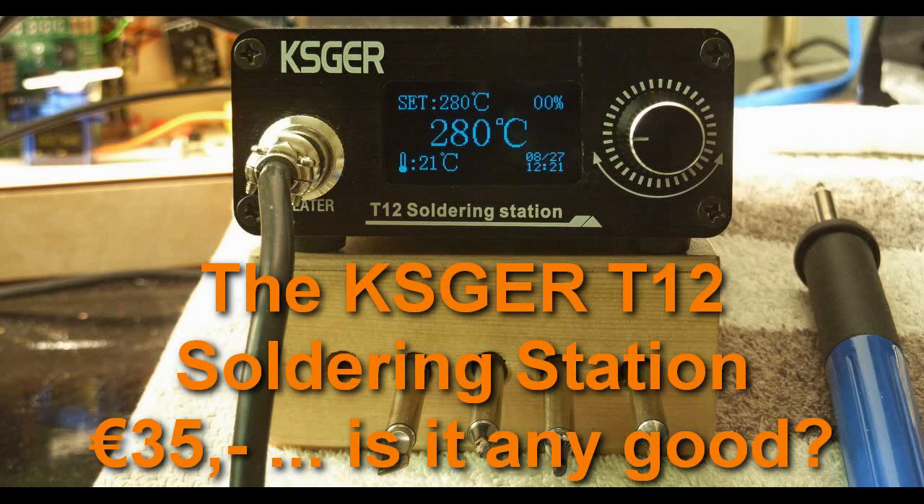Welcome to this video on the KSGER T12 soldering station. I bought it for the model railway club and it set us back just about 35 euros, which seems like a very nice price for what it offers. But of course the question is, is it any good? I can answer this only for myself, and straight away I can already tell you: yes, I am very enthusiastic about it. So enthusiastic that I decided to do a couple of videos — then you can judge for yourself if maybe you like it too.